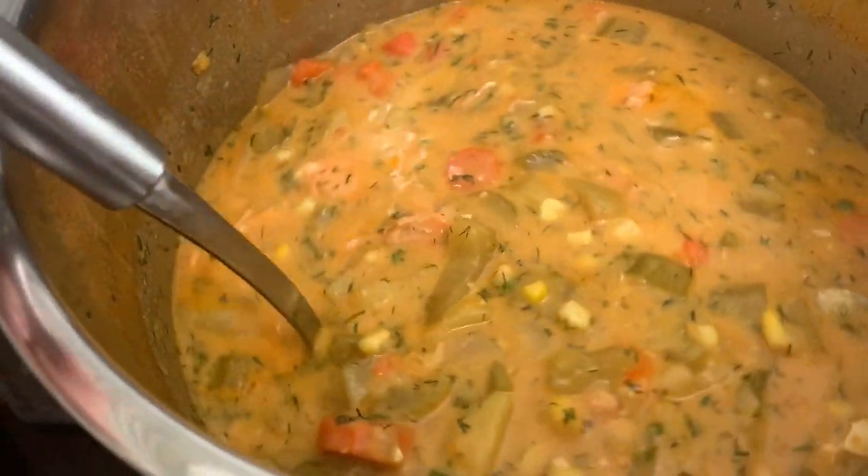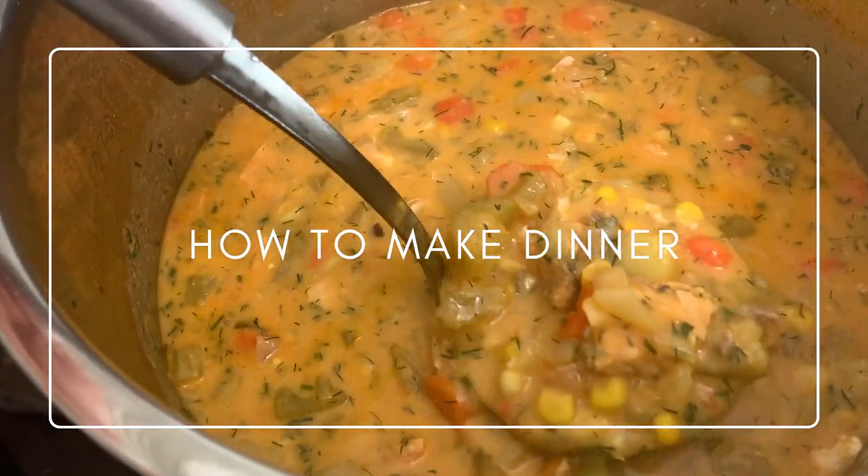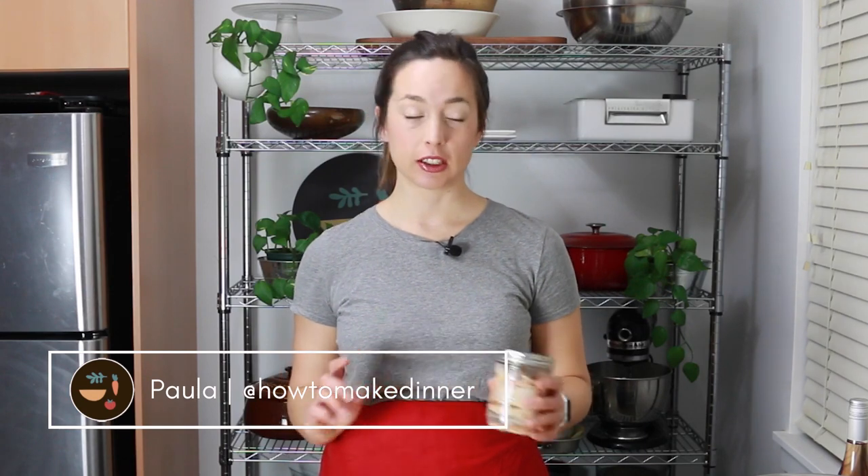Hey, welcome to another episode of How to Make Dinner. I'm Paula, and today I'm making a really good salmon chowder with canned salmon. My mom gave me this lovely canned salmon that was canned by a friend of hers — she gave me a couple jars and I was looking for a way to use it up, and I thought, why not make a chowder.